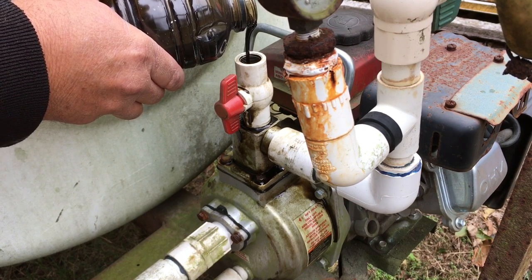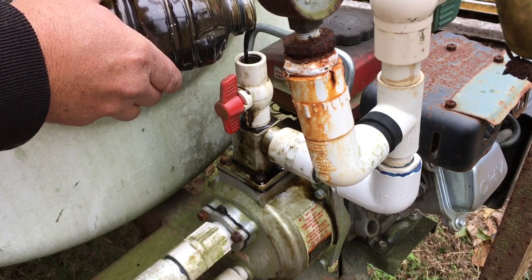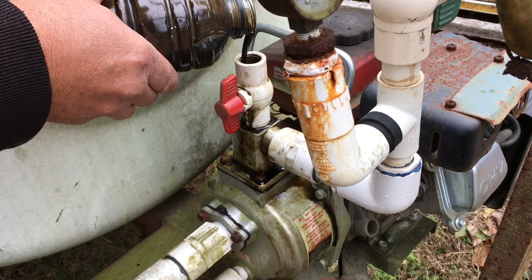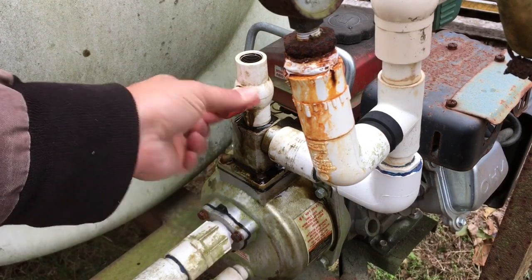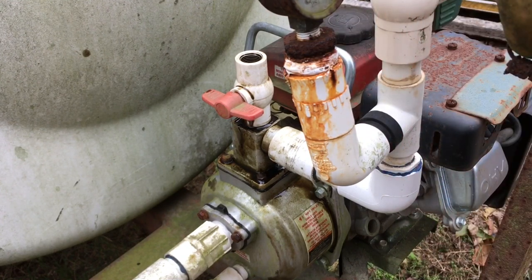This valve on the top also comes in good if you're trying to prime your pump. That should be close to a half a quart. What we do now is close the valve so it doesn't throw any out, and this valve is closed so it doesn't try to return it into the tank.